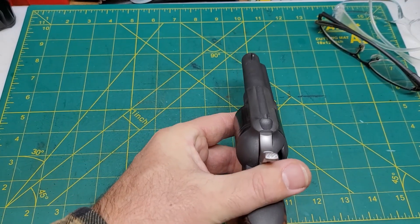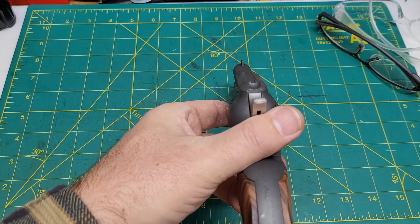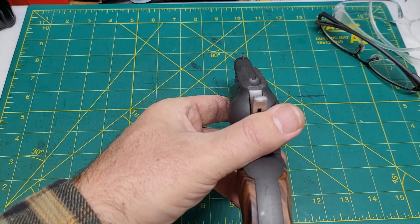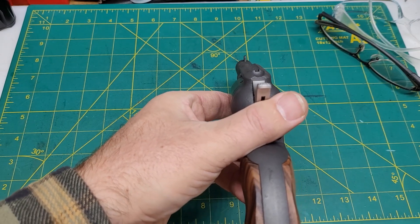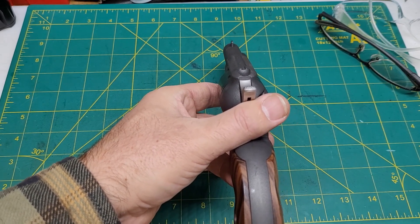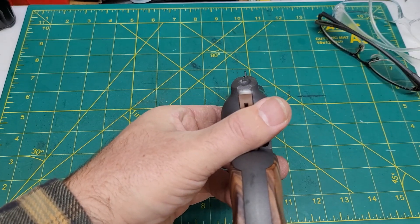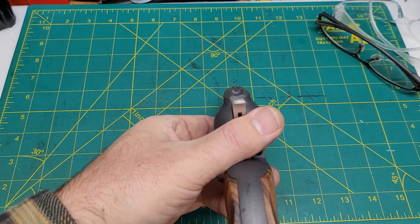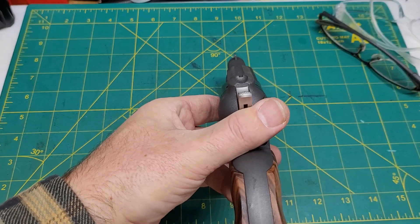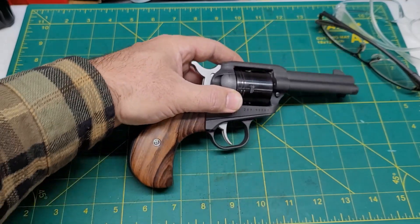Maybe it's my imagination, but looking down that barrel, it seems to me that the front sight is just ever so slightly canted to the left. Maybe I'm wrong — but that would maybe account for where my rounds were hitting. I think what I'll probably do is get ahold of one of those Dragon Rider front sight adjustment tools and give it the gentlest of nudges to the right and see if I can get it where it feels straight. Then I'll take it back to the range, give it a few rounds, and see where they hit.